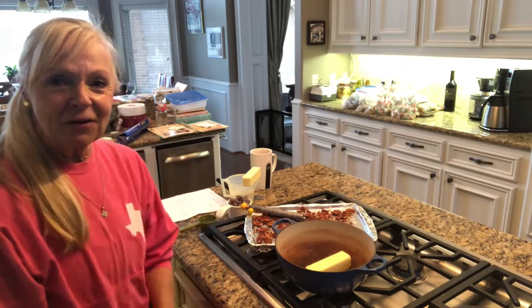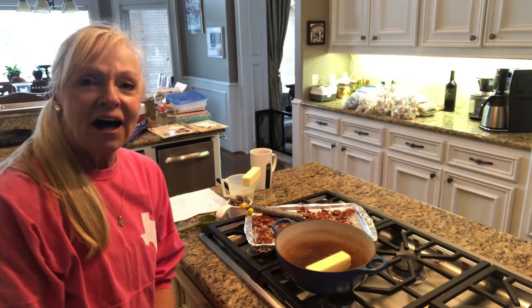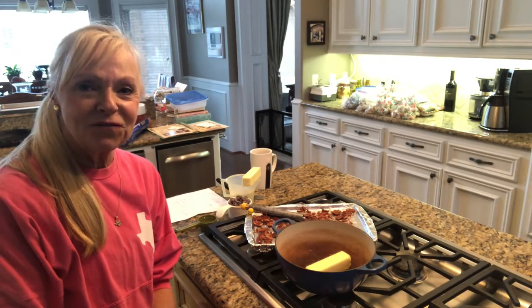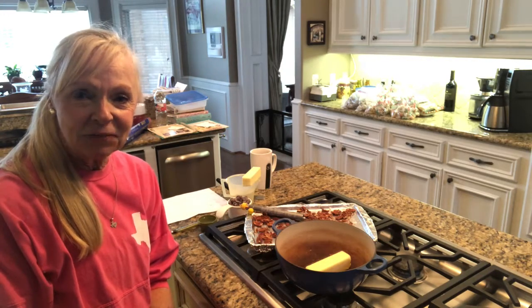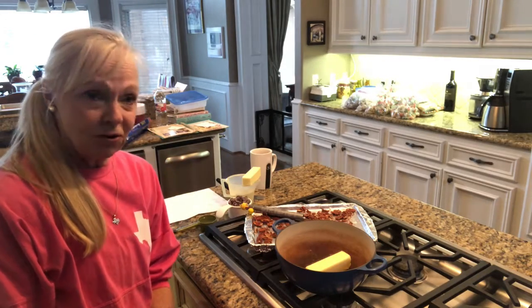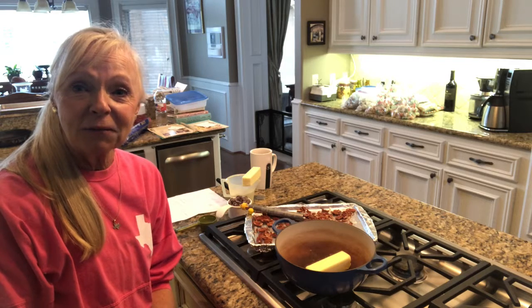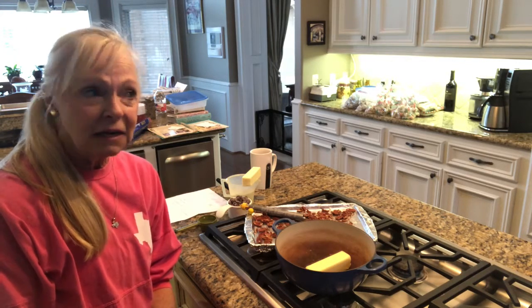We're back again with our marathon of baking and having fun in the kitchen. I am going to do one of my favorite candy recipes. It was given to me by Eileen McKinney and I've known Eileen for many, many years. We moved out to California years ago and met Eileen and her family with all the girls. It was a lot of fun. But Eileen made a wonderful toffee recipe.